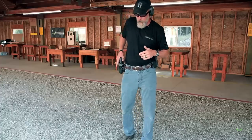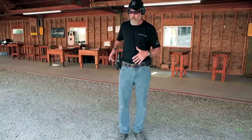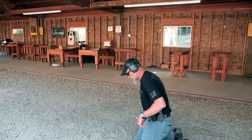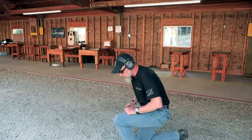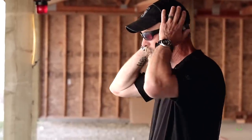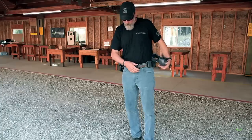You've got two or three different options there — practice them to figure out what works best for you. Be careful practicing this on the range with people to your right and left, because when you turn sideways you may end up flagging up range and you'll get yelled at for that. Work through it, but don't do it with a bunch of people nearby and start flagging left and right — it's not safe. That's the down and dirty on that. For more info, go to our YouTube channel or aliengearholsters.com. Thanks for watching.